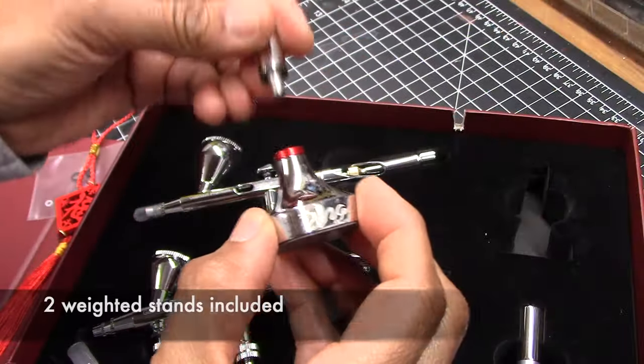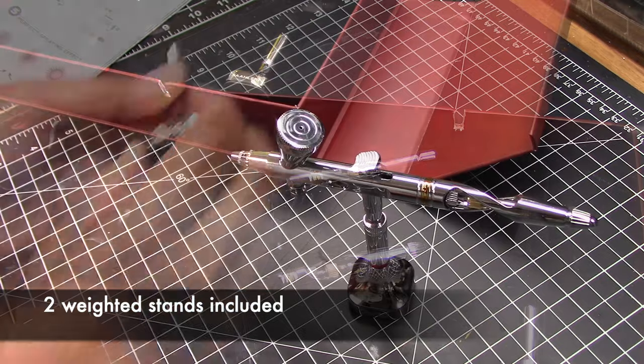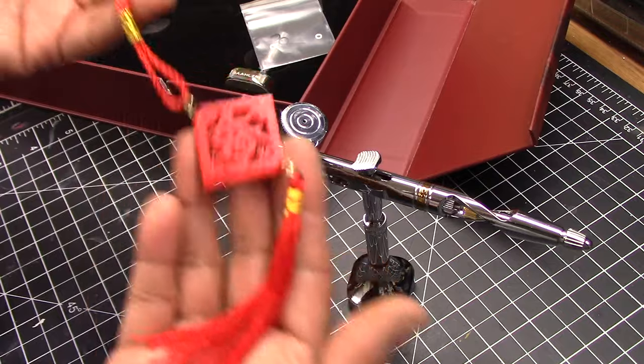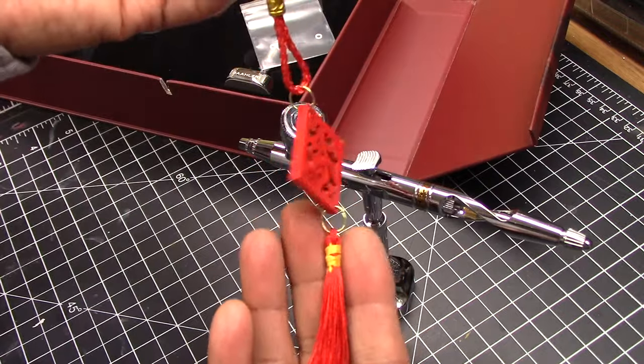Also included are nice weighted stands used to rest your airbrush on when not in use, a few extra O-rings, and a little chōtchkey commemorating the Year of the Dragon.